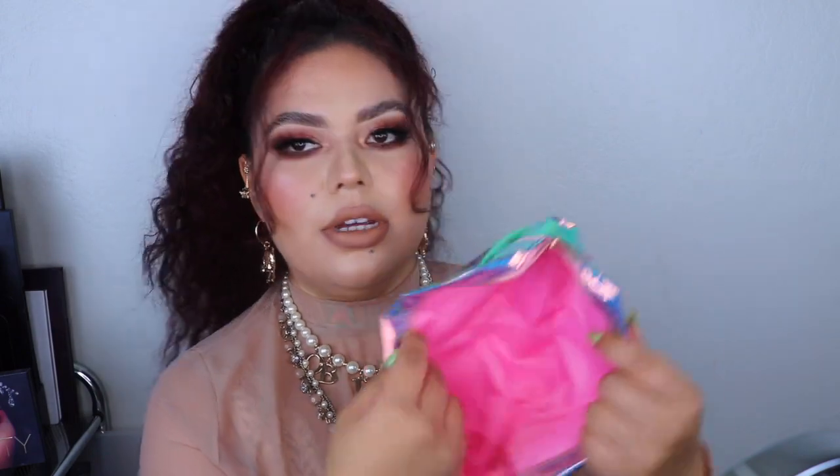The last thing in the bundle was this really cute bag. For some reason I thought it was see-through, but it's honestly super cute. I also thought it was bigger, but it's still really cute — it's holographic with a pink interior. Super cute, and I feel like I could fit a lot of stuff in here for travel.